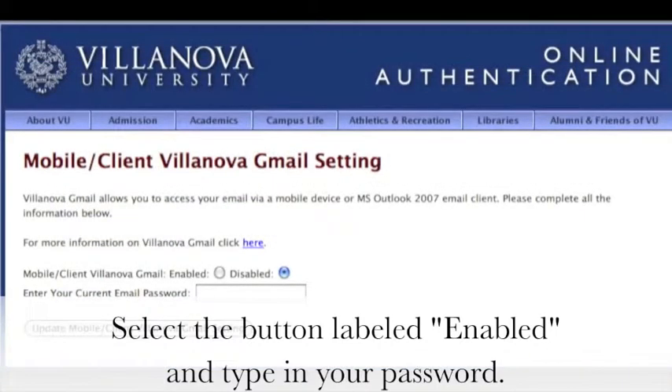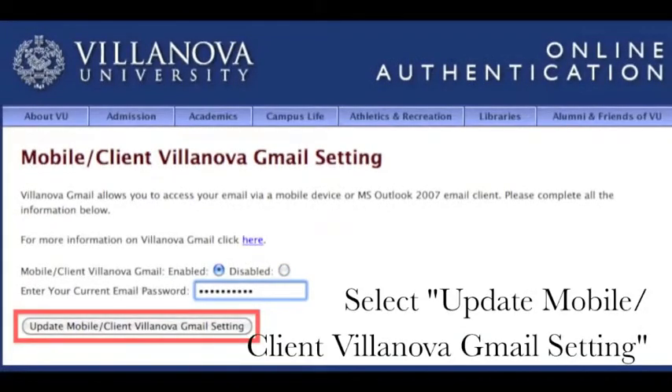Select the button labeled Enabled and type in your password. Then select Update Mobile or Client Villanova Gmail Settings.